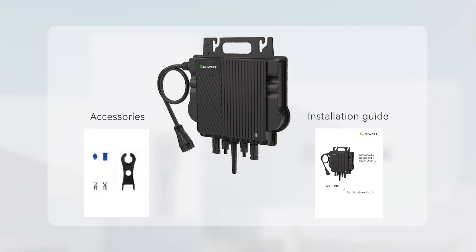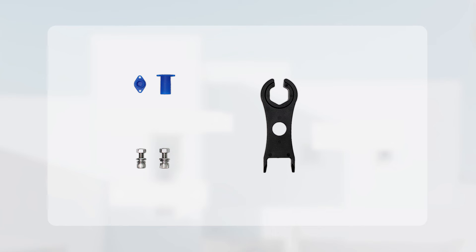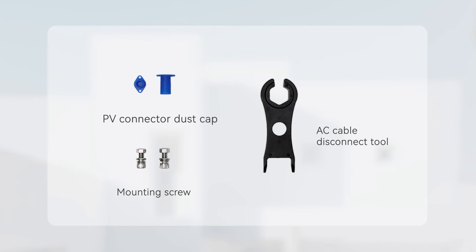After unboxing the package of the micro-inverter, you will find the micro-inverter, accessories for installation, and an installation guide. In the accessories, you can find a PV connector dust cap, mounting screws, and an AC cable disconnect tool.